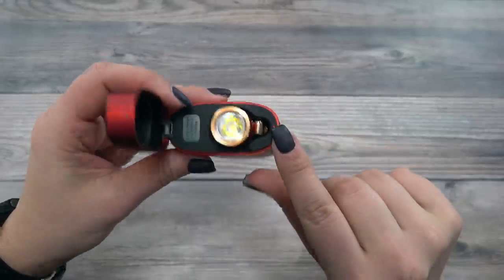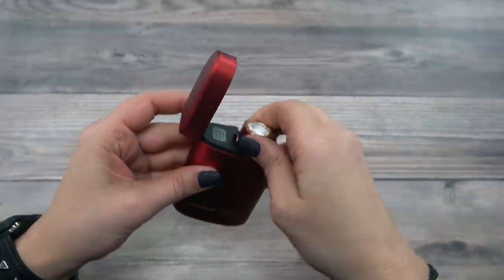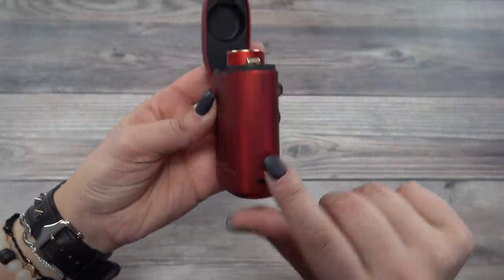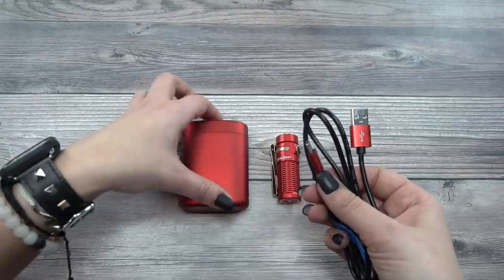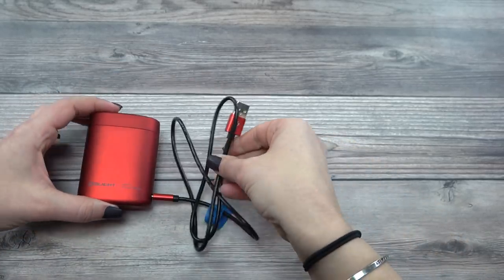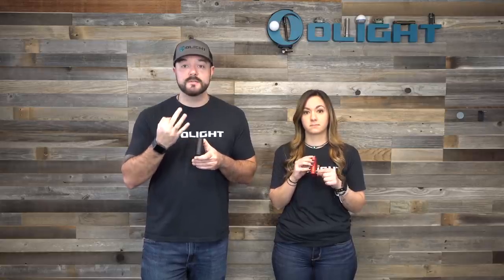The wireless charging case actually has two battery level indicators. The first indicator is on the inside of the case right next to your Baton 3 — it goes from red to green when the Baton 3 itself is fully charged from the case. The case itself also has its own battery level indicator with a small dot on the top near the USB-C input.